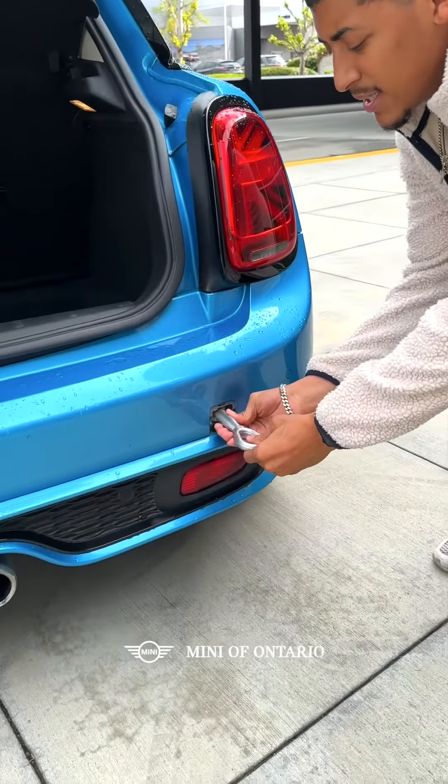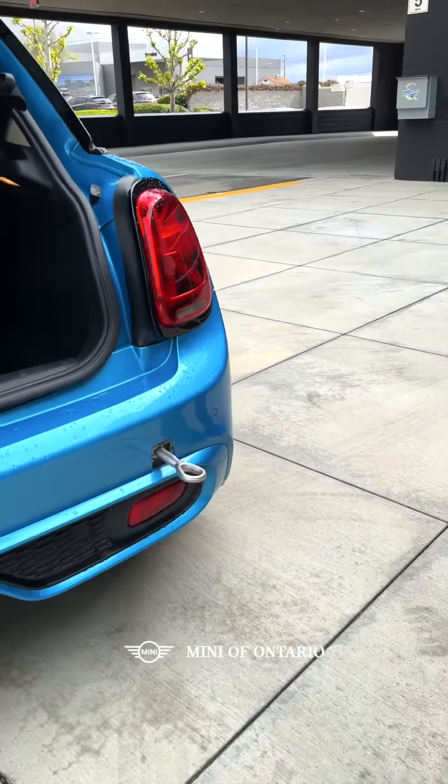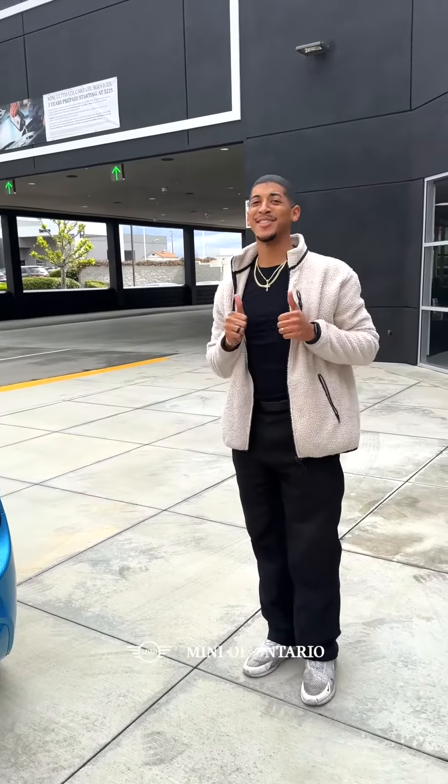And once you get a nice, tight screw in, your Mini is tow ready.